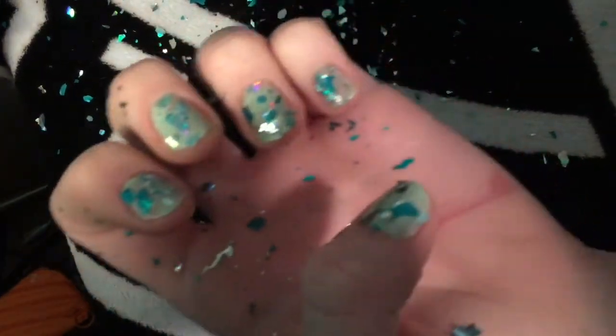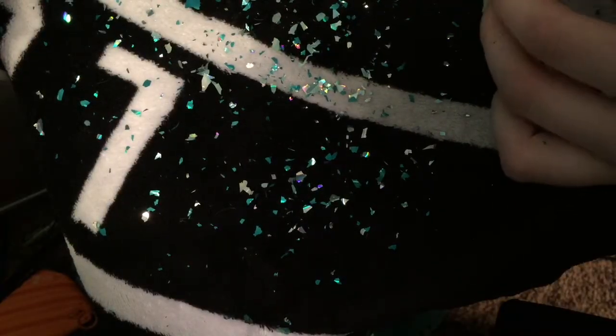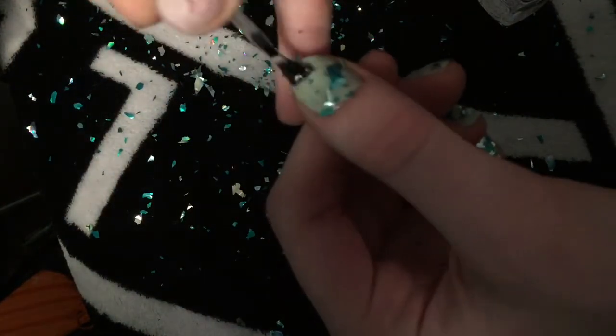This is a super messy nail tutorial, but in the long run it looks super cute and it's really easy to wash off the extra glitter that is left on your hands.